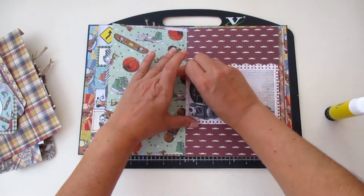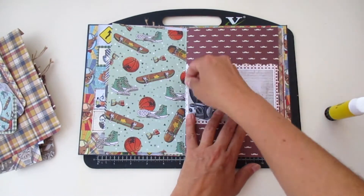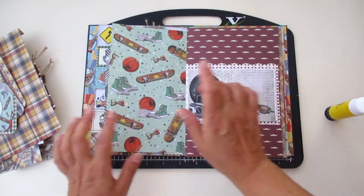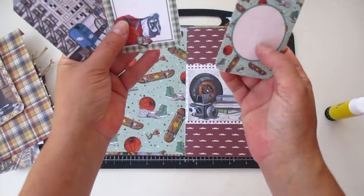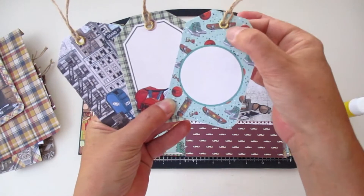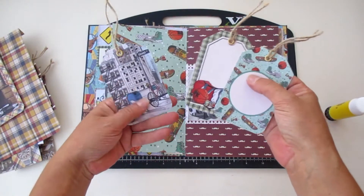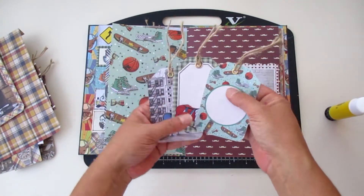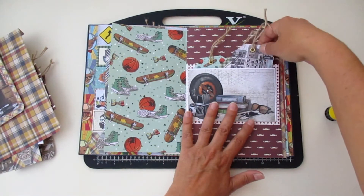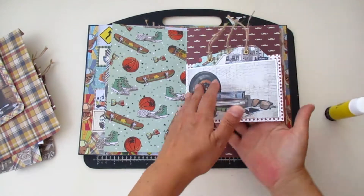Aren't these images beautiful? The images are so gorgeous. For the inside of the pocket, let's play with some tags from the creative pad. I just got some tags, added some golden eyelets, some twine, and that's it — pretty easy and pretty good looking too.